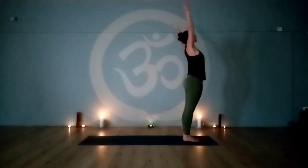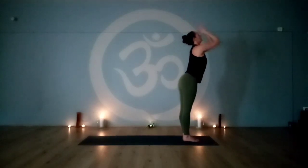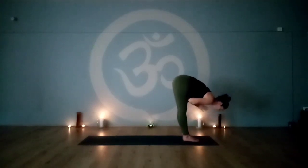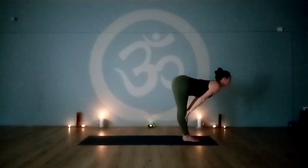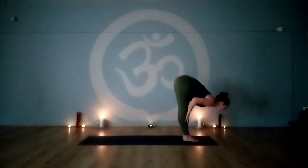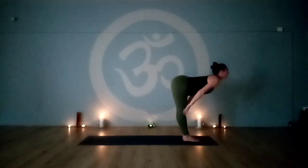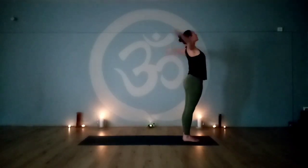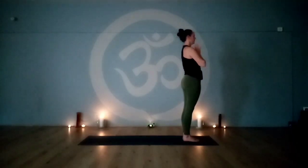Round four. Inhale, reach up, look to the thumbs. Exhale, hinge at the hips straight back — forward fold. Inhale, halfway lift, lengthening through the spine, look forward. Exhale, fold. Inhale, engaging the legs, hinge at the hips straight back, reach up, look to the thumbs. Exhale, release the arms back to the sides.